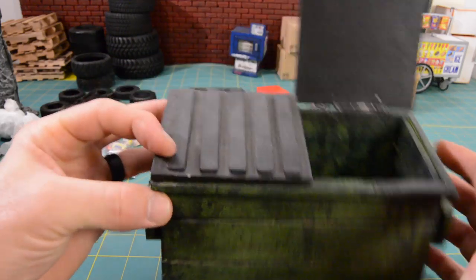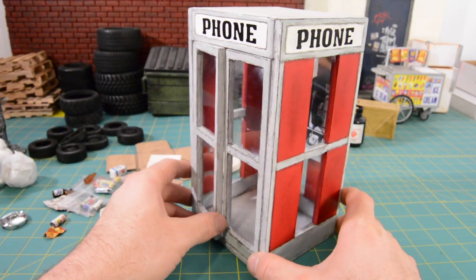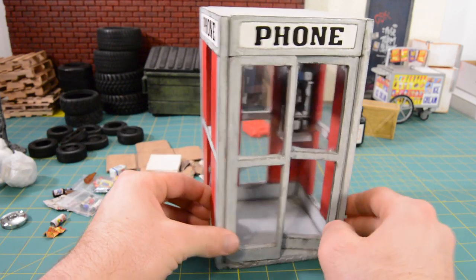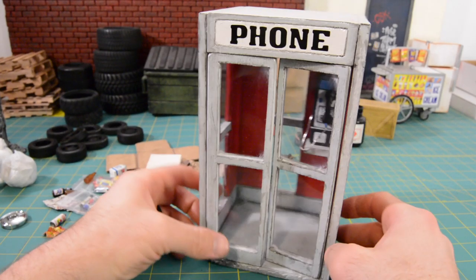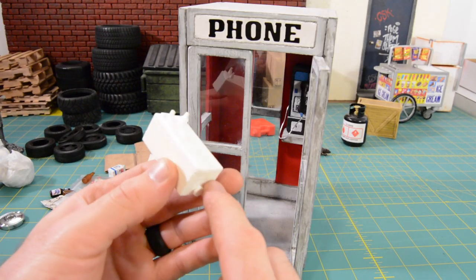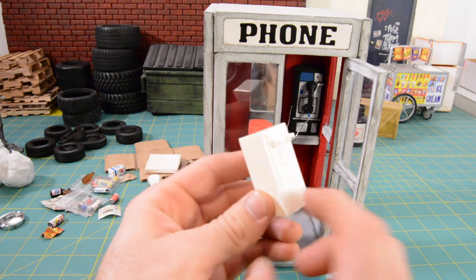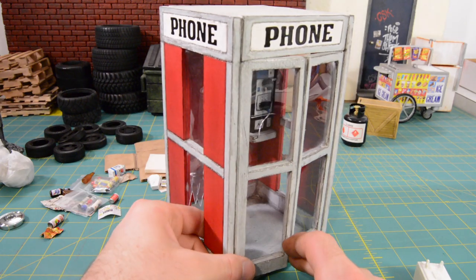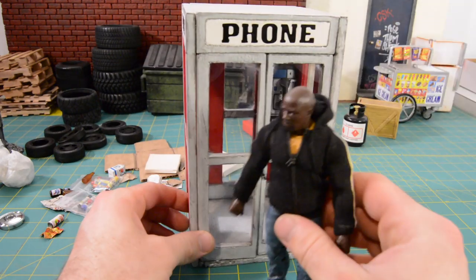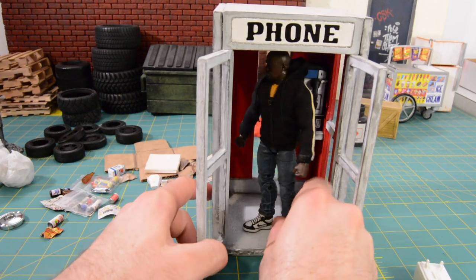Another balsa wood project I did — which was actually pretty rough — was this phone booth. I did an episode of Action Figure Prop Shop on this one. It's got working doors, plastic windows, and a little phone inside made out of foam. I actually have a resin cast telephone booth phone from Chris Espinoza that I've yet to paint — I've been wanting to replace the foam one with a more realistic, better-designed one. Check out the episode of Action Figure Prop Shop when I made this — pretty cool video. Scale is a little all over the place, though height-wise it's good. It's a little big — phone booths normally aren't this roomy, you're pretty crammed in there.